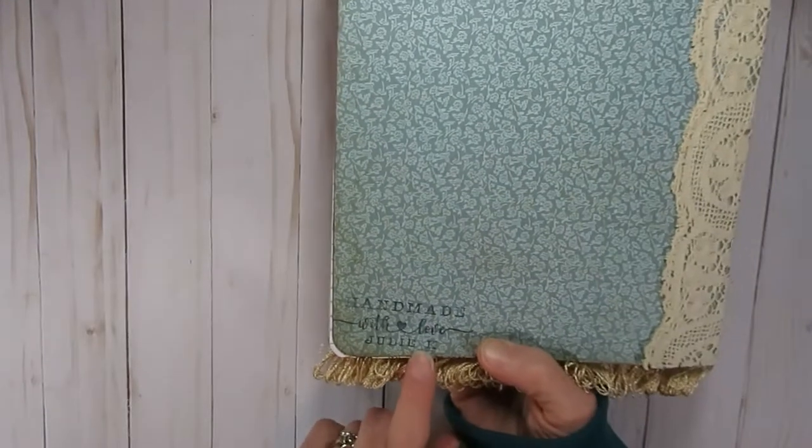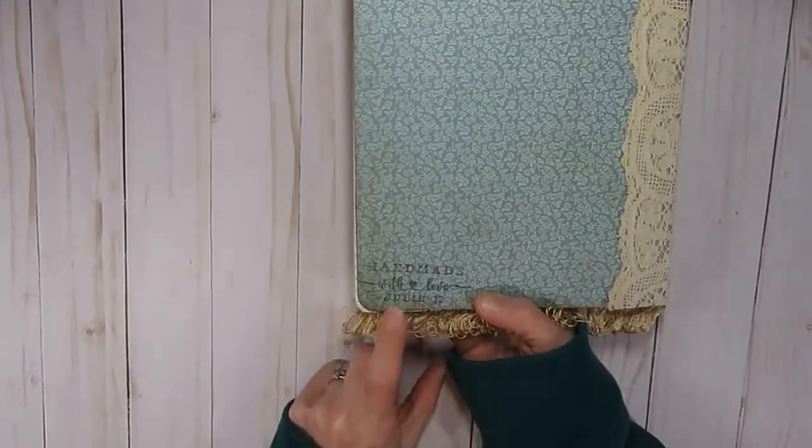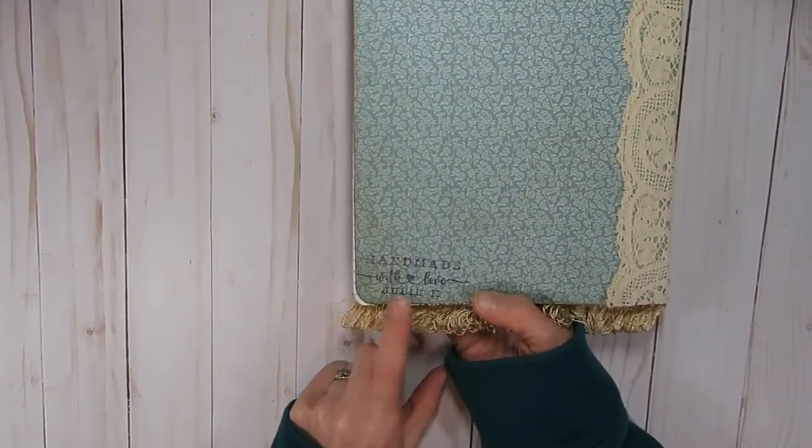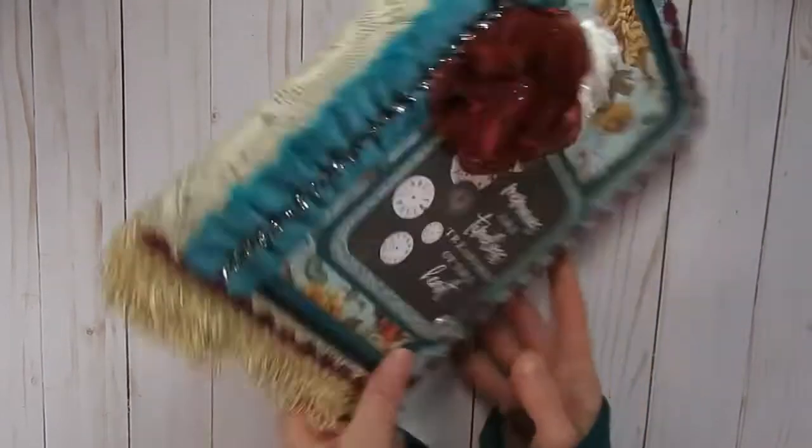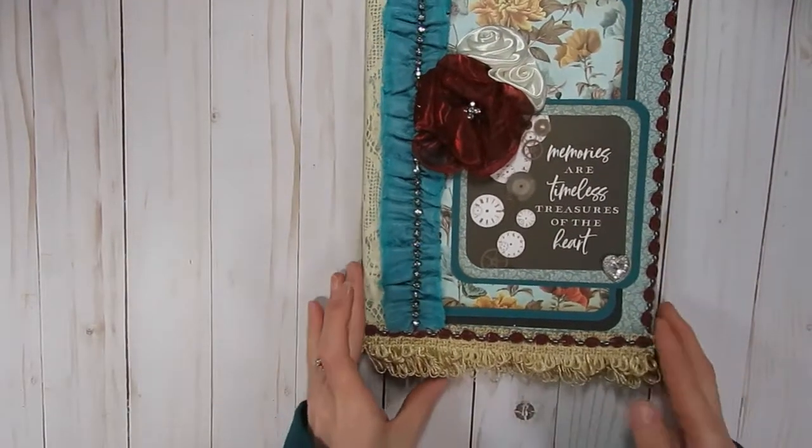She's a digital designer, but she also creates some rubber stamps, and she was making some with people's names on them, so I had asked for one with my name on it. I was happy to be able to use that on the back side of this.